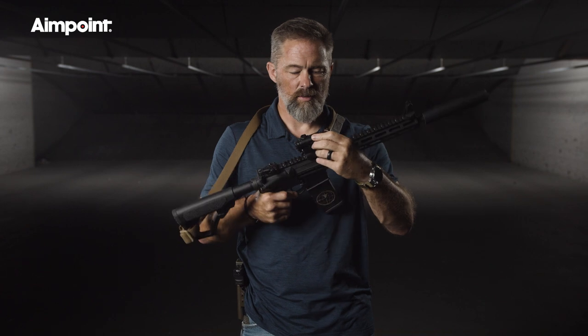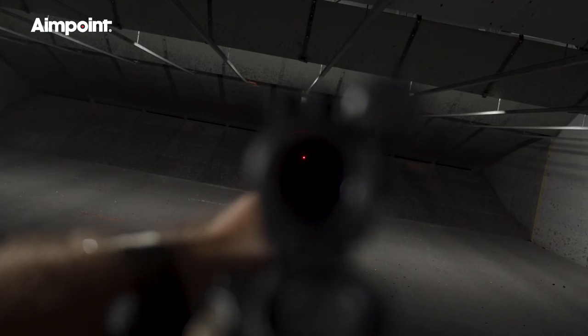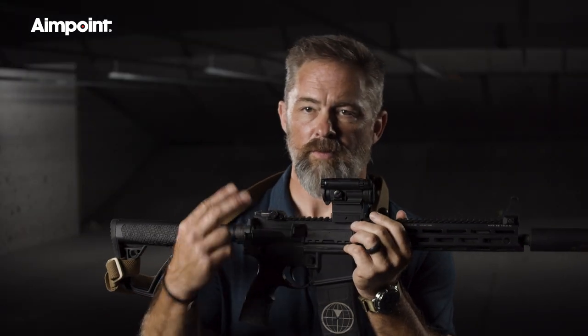In an emergency situation, if you were to present the rifle with it fixed as it is, you'd get the same solution that you would with the lens cover down. The reason for that is because we use binocular vision, and essentially what's happening is your brain is making the most sense of the paths of information that it's getting.